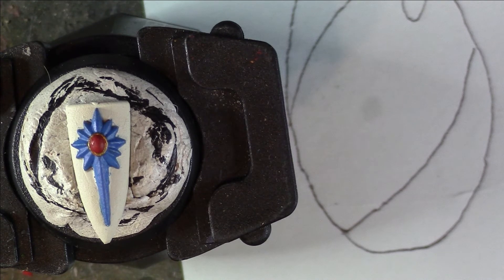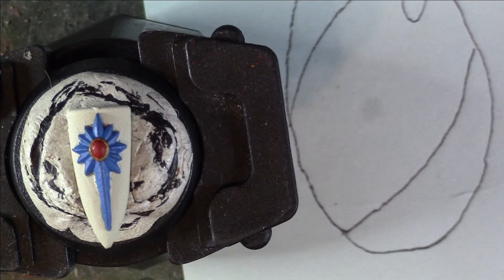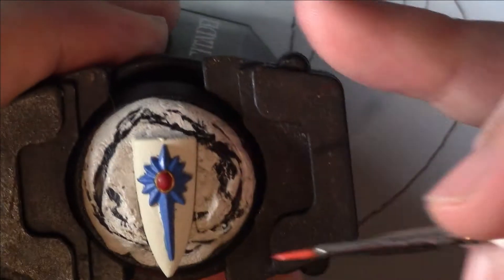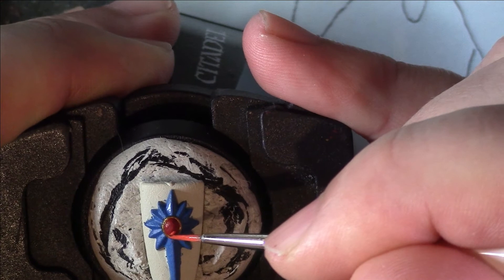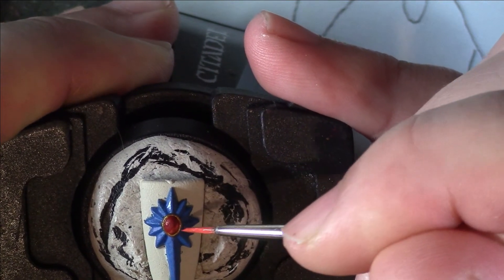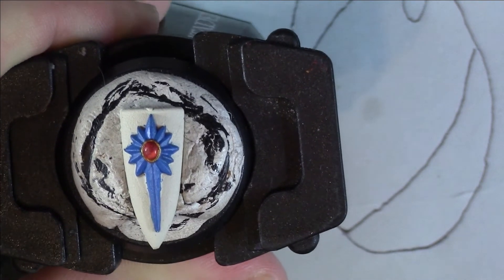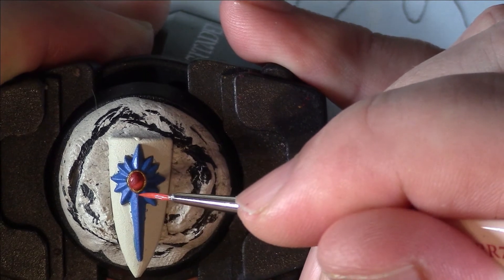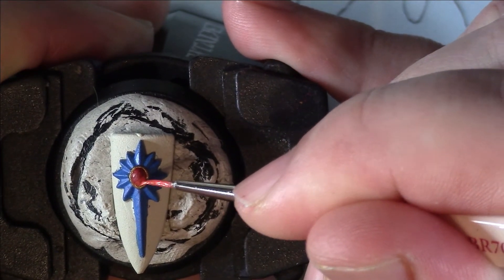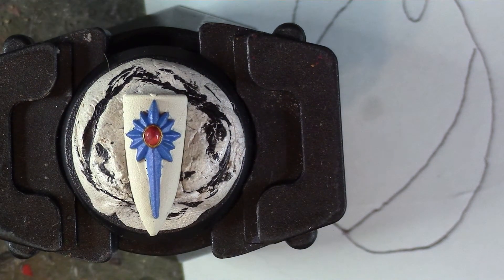The next stage — I'm going to use Wild Rider Red. I'm interested in the bottom section of the gem here. Same again, I'm going to try to keep this on camera because it is difficult when it's so tiny. I'm looking at the bottom section of the gem and we can just build up colour there. It's as quick as that really — just make sure it's watered down, use your palette to control it, and I'll let that dry and we'll move on to the next stage.